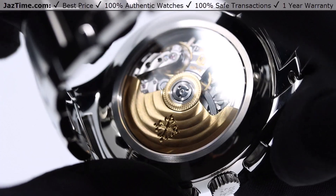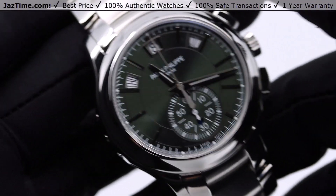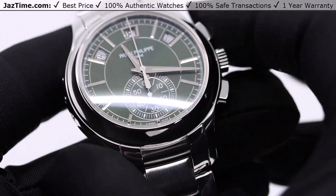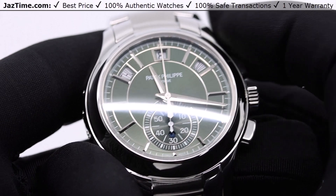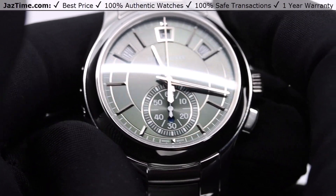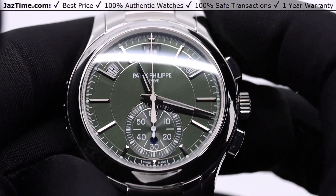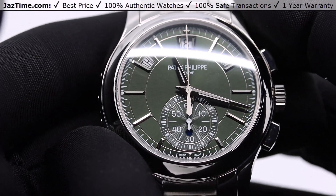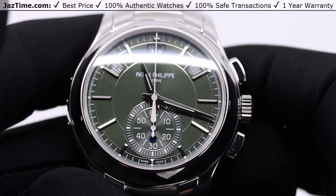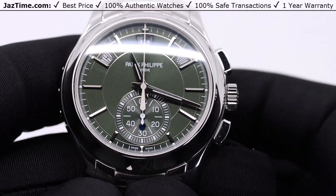I should also talk about the case. The case is 42 millimeters, which makes it one of the largest complications in Patek's lineup. There are only a handful of Patek complications at 42 millimeters — the pilot watch is one, this is one, and the new world time chronograph in steel is one. You can go to jaztime.com if you want to buy any of them.